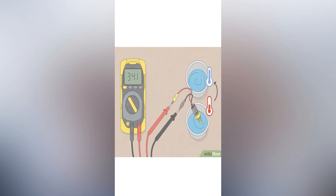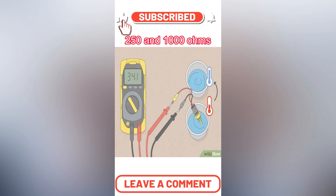Submerge the sensor in hot water, then ice water, and note the readings after a few seconds — around 250 ohms and 1000 ohms respectively.